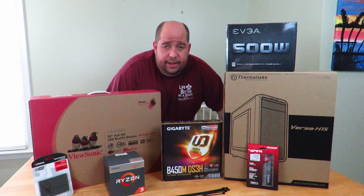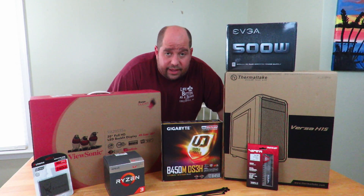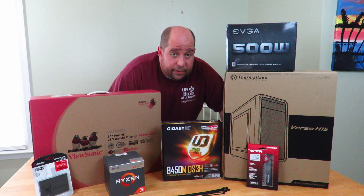Hey guys, this is your friend Iggy back again. I'm sure you've seen a bunch of my videos where I do very high-end builds, very expensive builds, but I know not everyone has the cash for those kinds of builds. So today's build is going to be a little bit different.